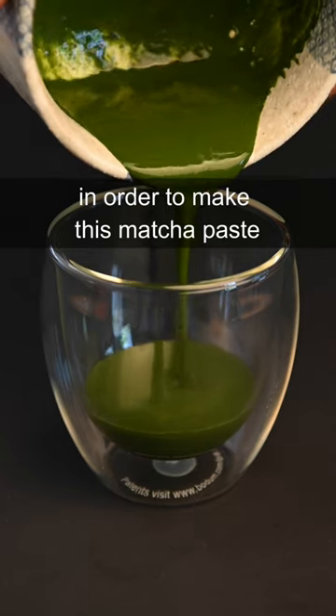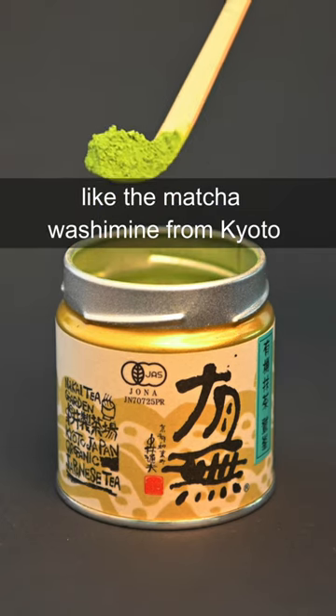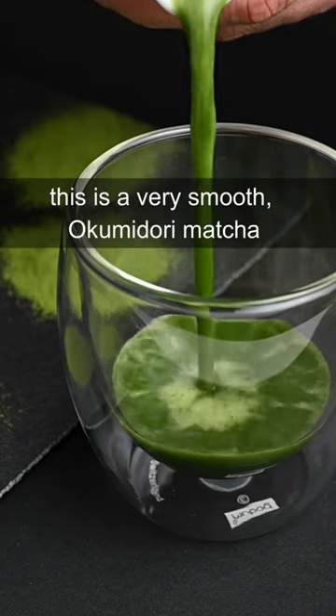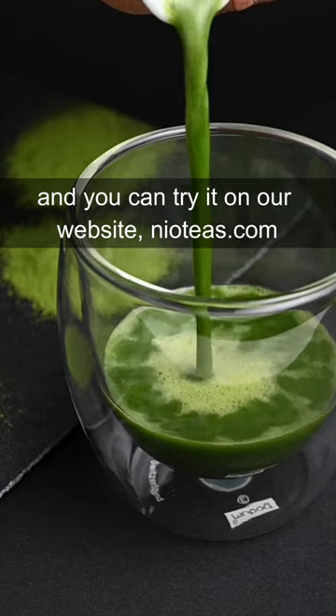In order to make this matcha paste taste smooth enough to drink, you need to use incredibly high quality matcha, like the Matcha Washamine from Kyoto. This is a very smooth okumidori matcha made by the Nakai family, and you can try it on our website, neoteas.com.